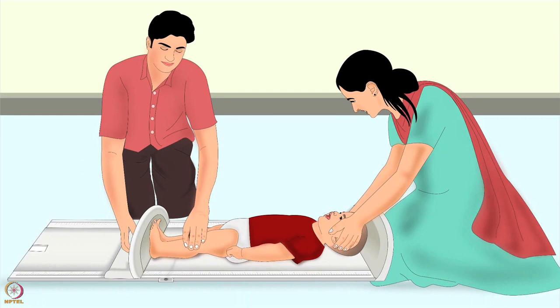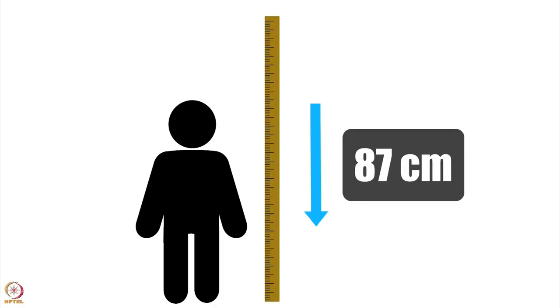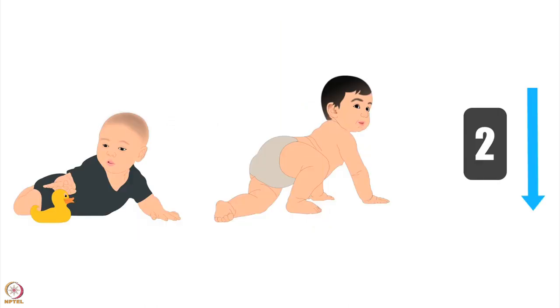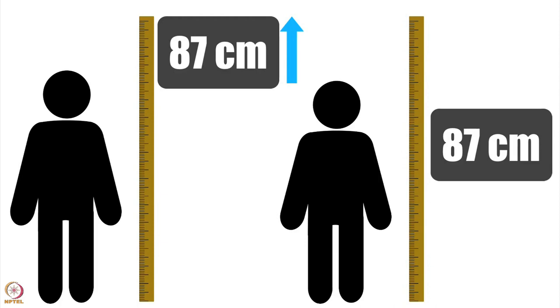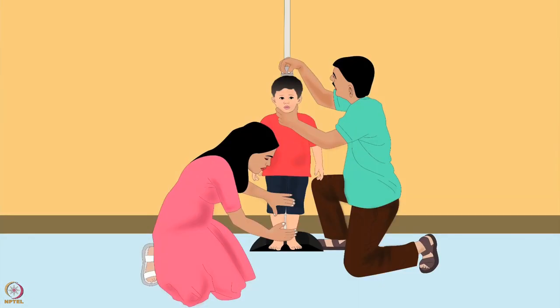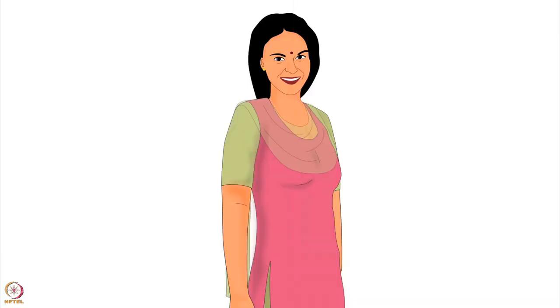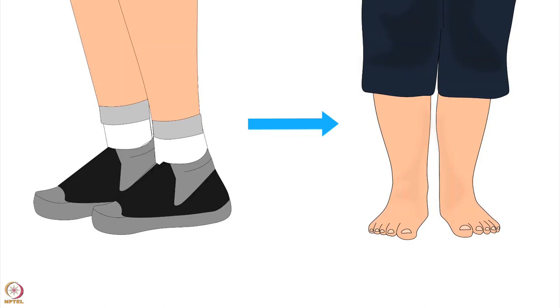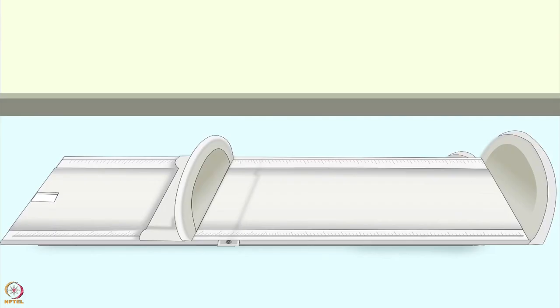Next, let us learn how to measure a child's length or height. Length is used for children shorter than 87 centimeters or under two years of age. Height is used for children taller than or equal to 87 centimeters or over two years of age. For length or height measurement you will need a height board and two people to take the measurement, with support from the carer. Remove the child's shoes, socks, and anything covering the child's head. For length measurement, put the height board flat on the ground and lay the child on the board.